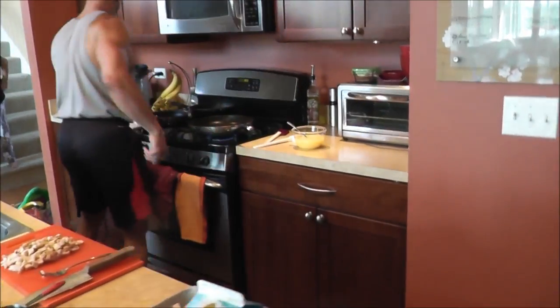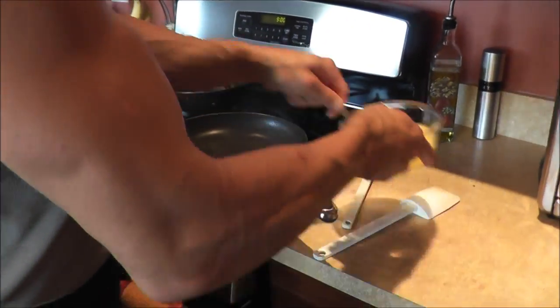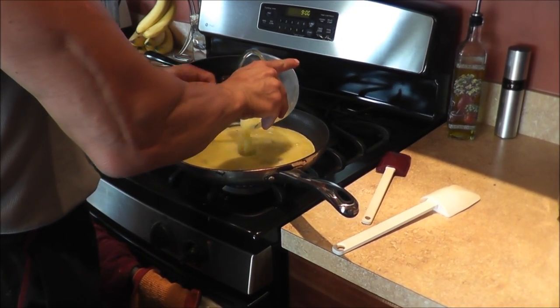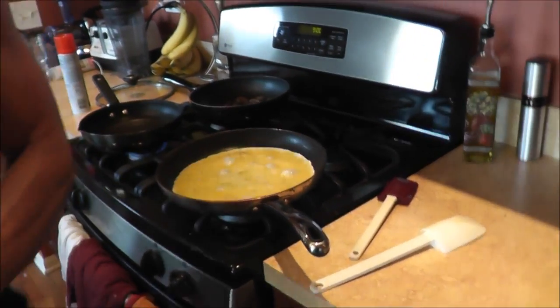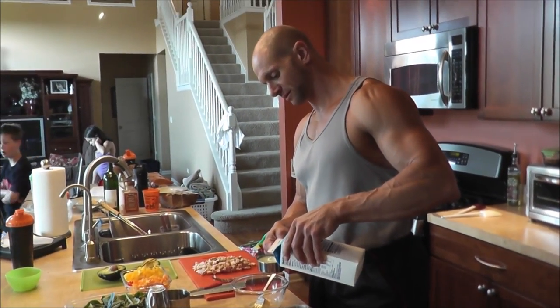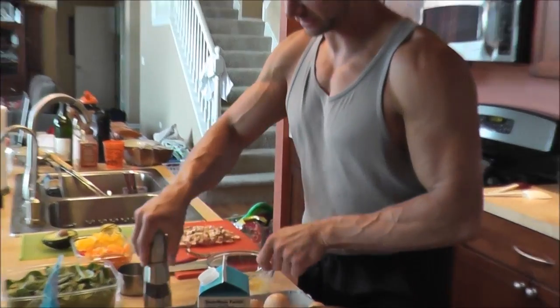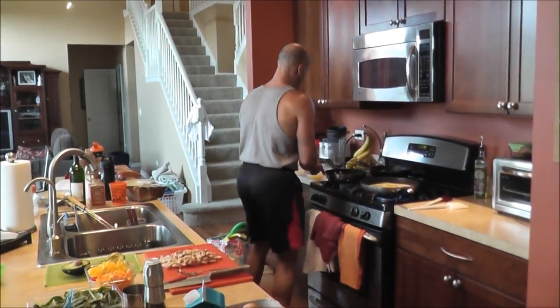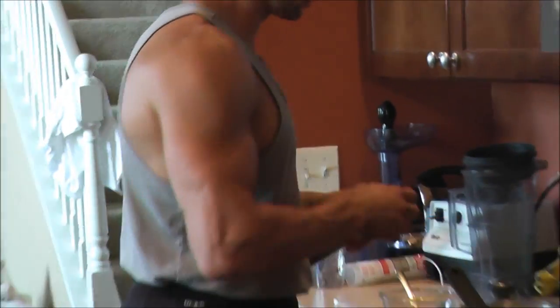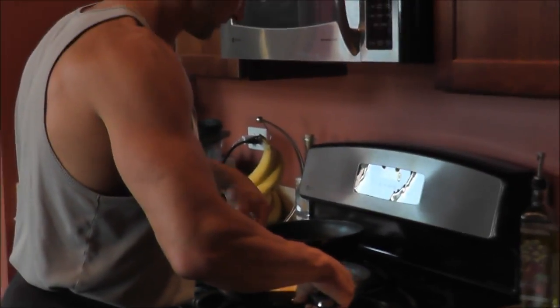Now we take it over to the pan — a little spritz of oil — and we've got this on medium-high so it's gonna be pretty hot. Let that start cooking up. At the same time, multitasking here: Katie, how many eggs would you like? Half a cup of egg whites and one whole egg. Get that going for Katie too. With everything prepped in advance like this, it doesn't take any time at all.